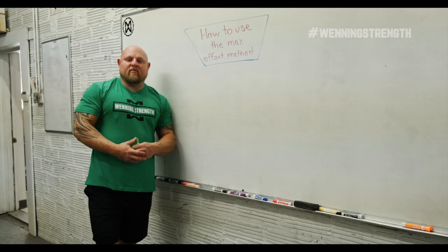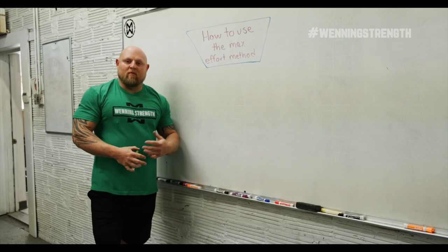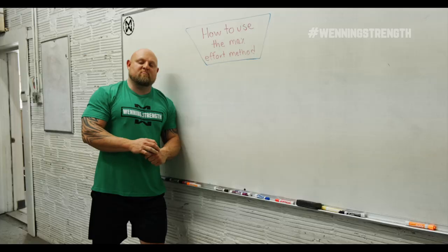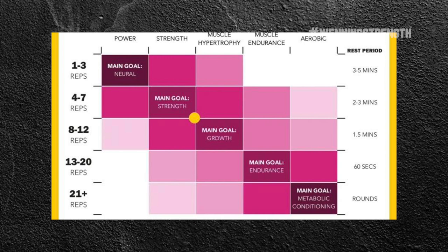The max effort method — or what I would consider the Bulgarian method — is a method in which we go to maximum strain, usually in the rep range of one to five repetitions. That's a pretty broad scale, but the reason is that one is mostly a neurological adaptation, whereas five has some hypertrophy effects as well.